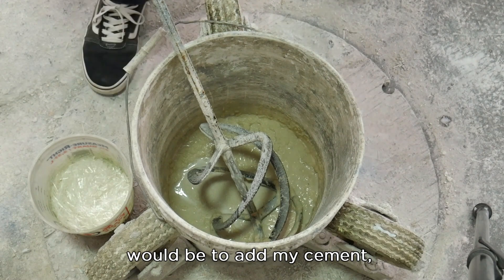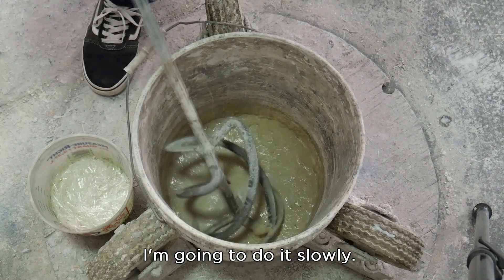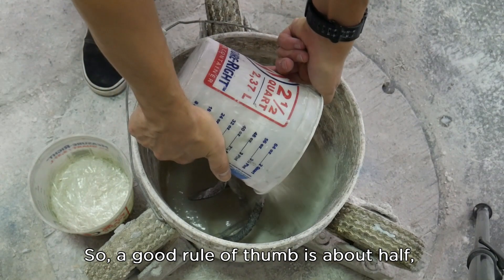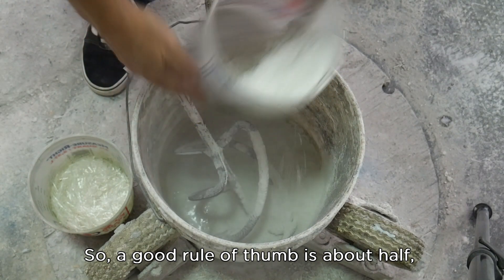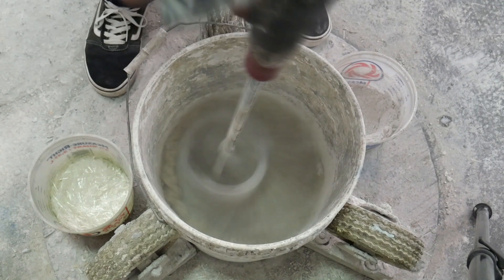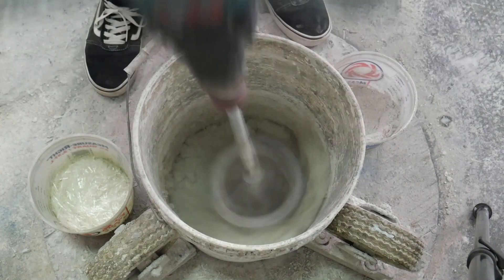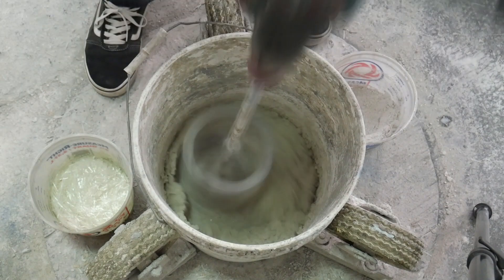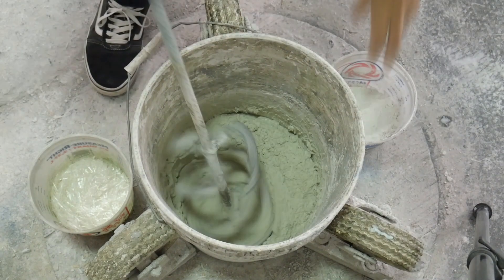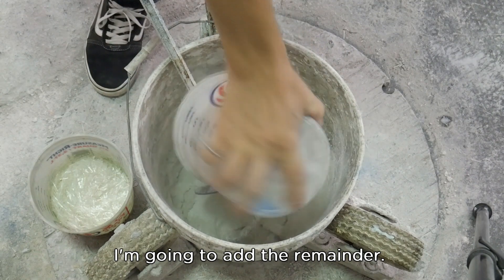The last step is to add my cement — this is all my cement. I'm going to add it slowly. A good rule of thumb is about half up front to start. Doesn't take long to mix. Then I'm going to add the remainder.